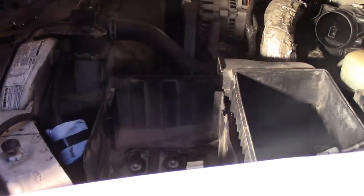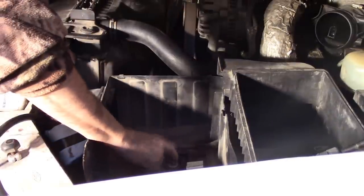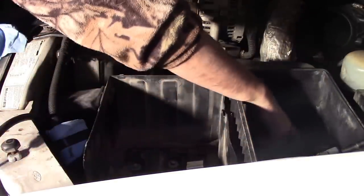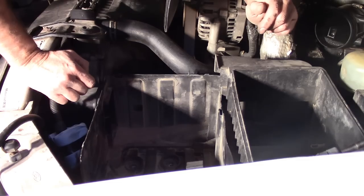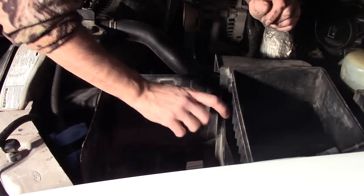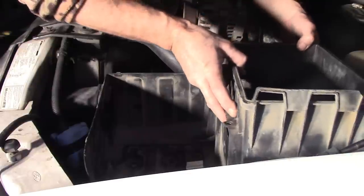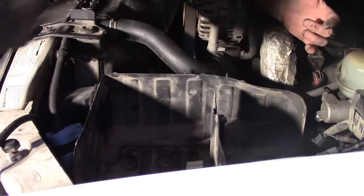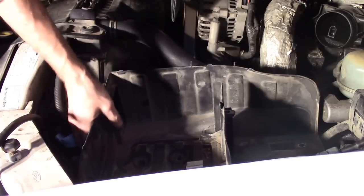Down inside the box we have several 10mm head bolts — there are two at the bottom of the battery tray, two on the side in the fender well, and there are four 8mm bolt heads inside the air cleaner box. If you take all four of the 8mm bolts out, you can actually remove just the air cleaner portion. Then unplug your air temperature sensor off the back of the box — just the air cleaner comes out, which gives you more room to work the bigger battery tray up out of there.